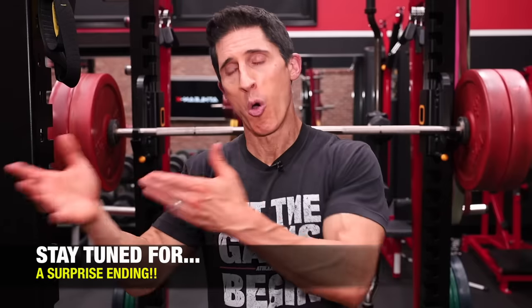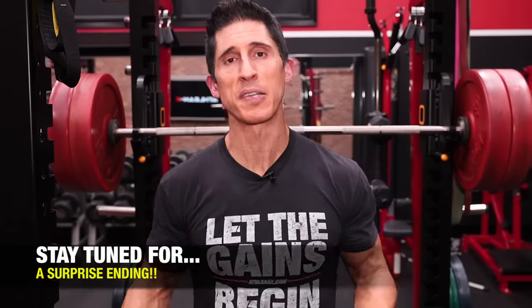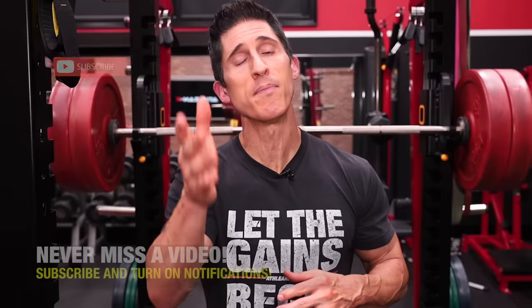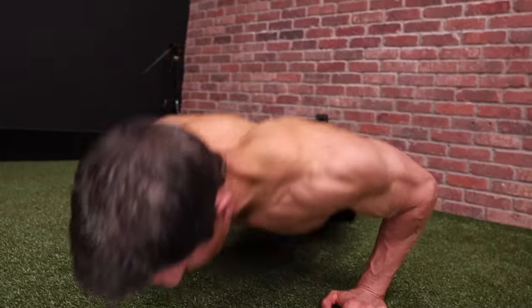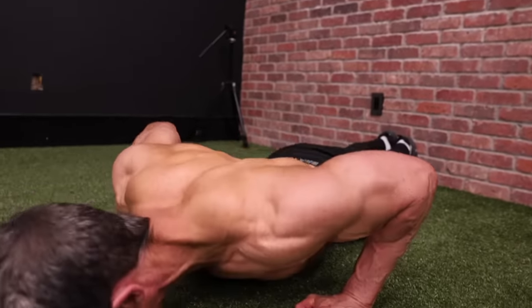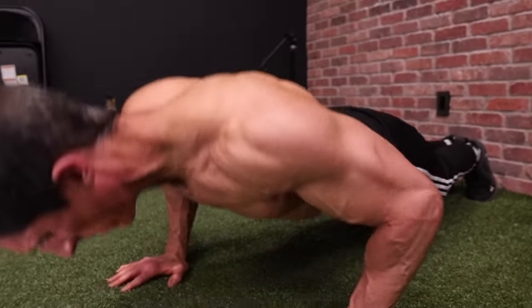A lot of us make the mistake of thinking that we have to use either dumbbells or barbells to stimulate new muscle growth. But your own bodyweight is an amazing way to build muscle if you know how to use it. I'm going to show you seven exercises — the best of the best — for building muscle without any weight at all, and importantly, a technique from the great Bruce Lee. If you apply it, the exercises you might be used to doing 10, 15, 20 or more reps on — prepare to be humbled. You'll bring those down to maybe single digits, but along with it, a whole new stimulus for muscle growth.